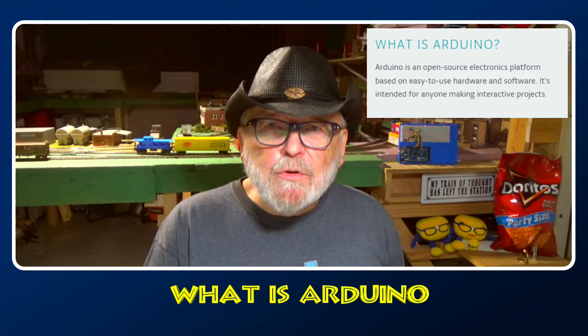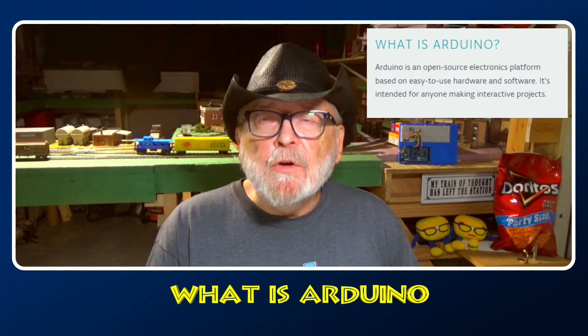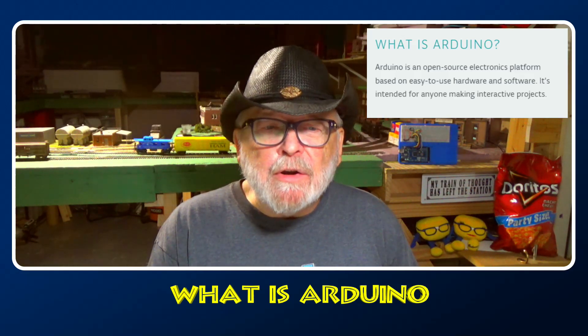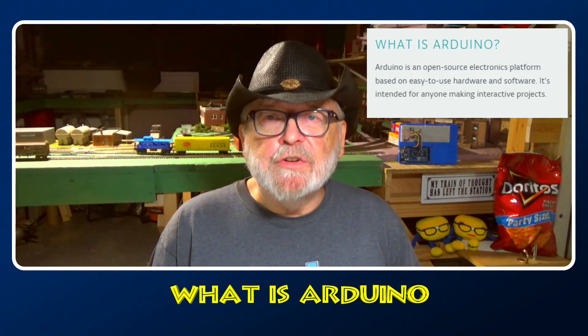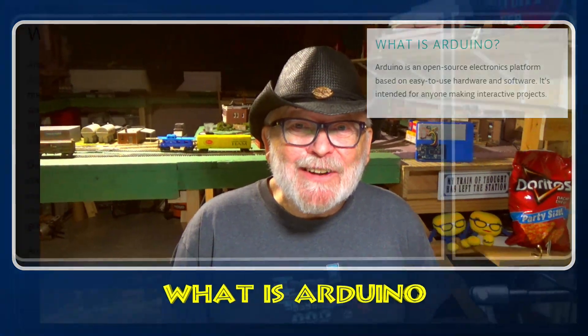What is Arduino, you ask? Well, just like it says right here, Arduino is an open source electronics platform based on easy-to-use hardware and software. It's intended for anyone making interactive projects. Now, that is the short version of it, but it doesn't end right there.